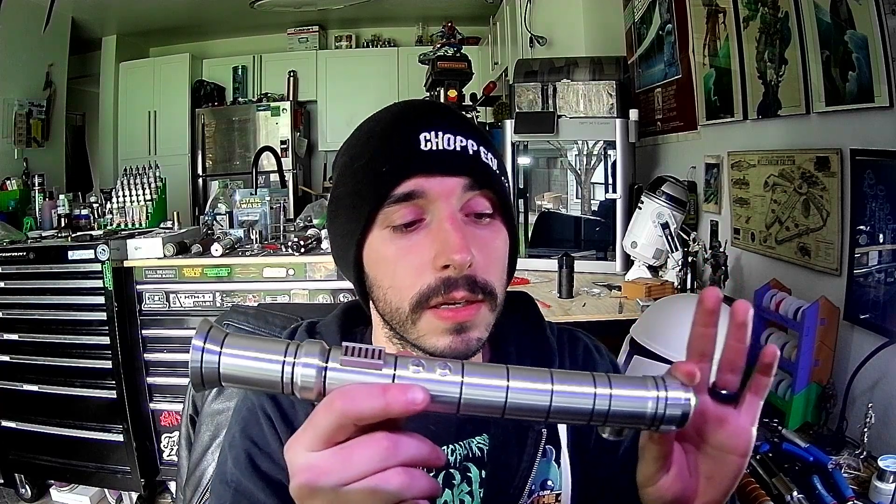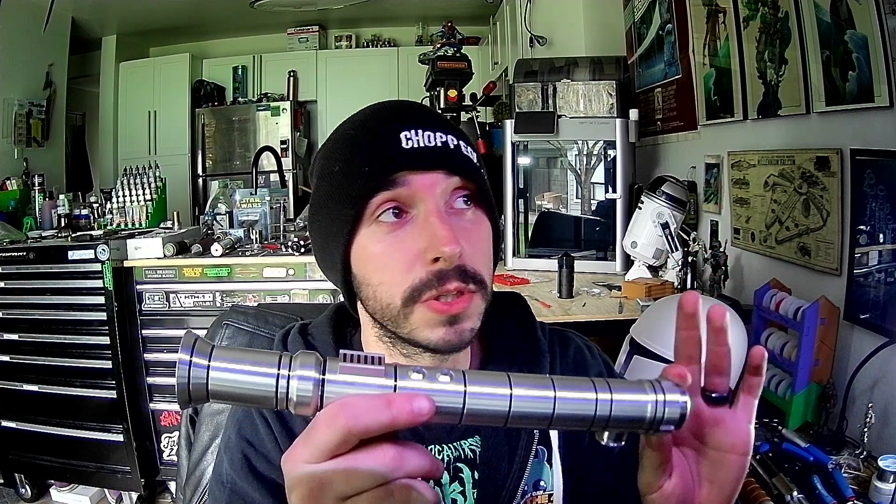We're back. We're going to start with this one next. This is my Watto's Junkyard Sword of the Jedi. This one's cool and unique. I love this saber.